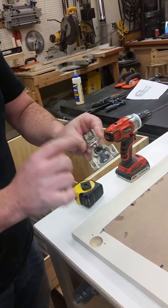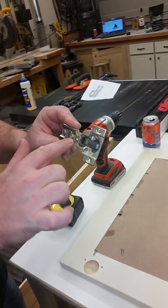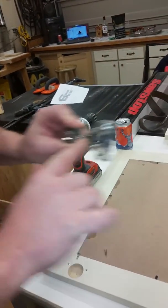With these screws, one will move it in and out and the other one will move it up and down — so we're fine.